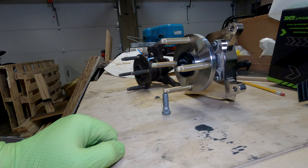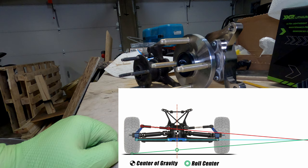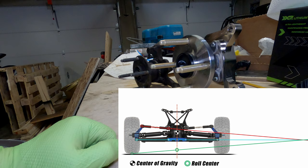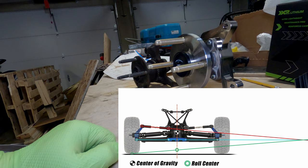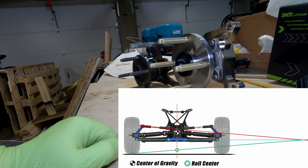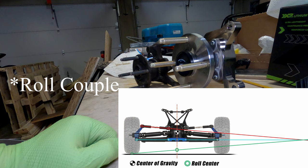The roll center is basically how the angles of your control arms interact with the contact patch of the tire, and those together create an axis pointing towards the center of your car where lateral forces are directed. It dictates how your car rolls — it has geometric roll stiffness as a function of the roll center relative to the center of gravity of the car. If you have a long roll axis, which is the height difference between your center of gravity and your roll center, the car will have more propensity to roll when turning.